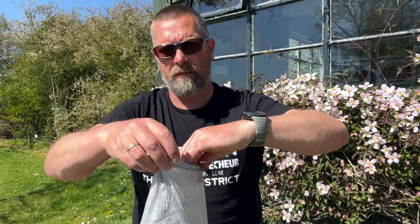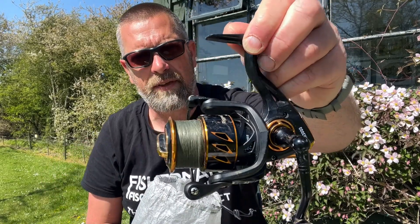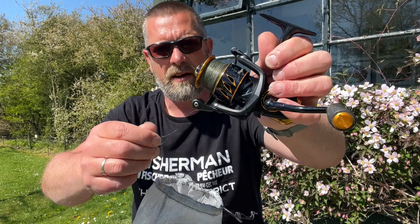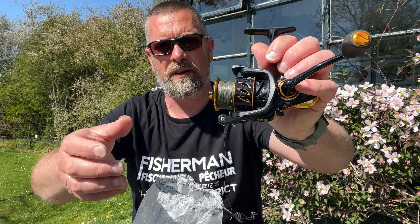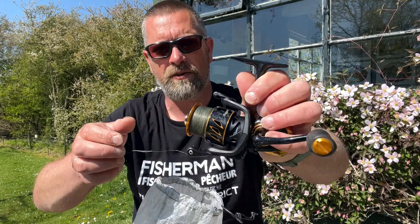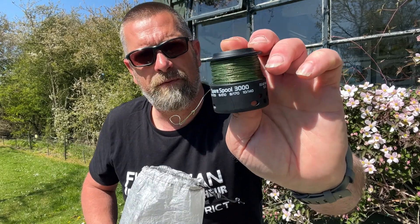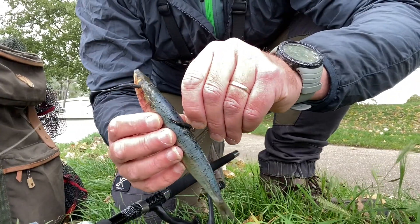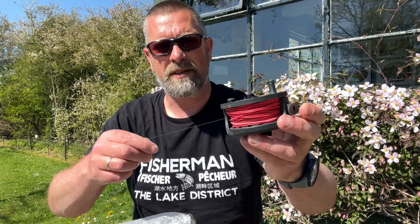I've got my reels in a little Cuben fibre bag. This is the RR3000, a fixed spool reel which comes with a spare spool. On the main spool I've got 15lb braid for lightweight spinning, with the option of a fluorocarbon leader for float fishing. The second spool has 50lb braid for larger predator fishing. There's also a fly reel running a floating weight-forward line with a tapered leader.